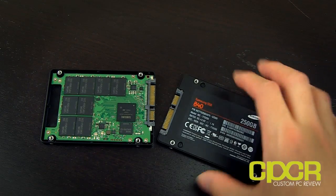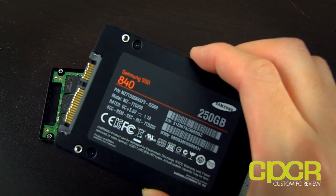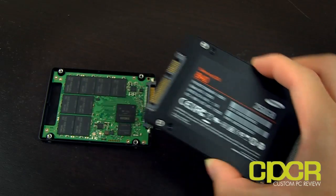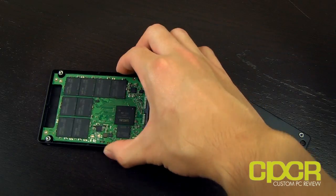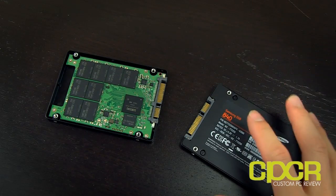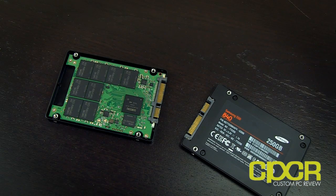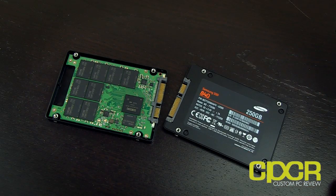Today we're going to be taking a look at two brand new SSDs from Samsung. The first one is the Samsung 840 250 gigabyte SSD, and the second one is the Samsung 840 Pro 256 gigabyte SSD. I definitely wanted to do some unboxings for you guys.